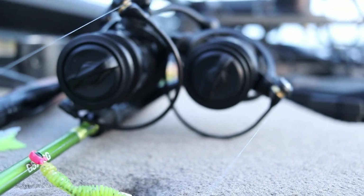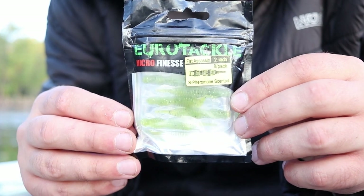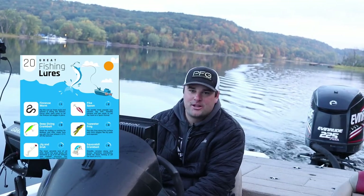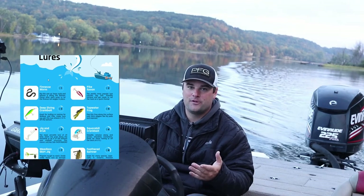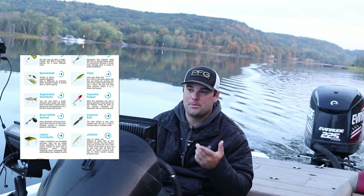We're going to be using the Eurotackle Fat Assassins. You can get these for just $1 when you sign up for the Two More Casts TackleBox subscription. Huge thank you to Two More Casts for sponsoring this video. When you sign up for your first month for just $1, you're going to get an assortment of these plastics that I'm going to be using today.